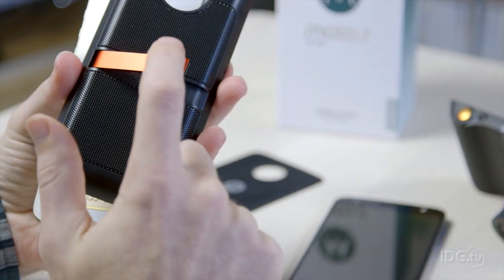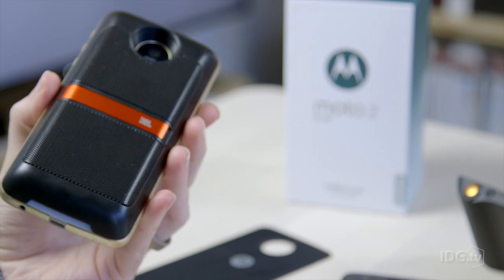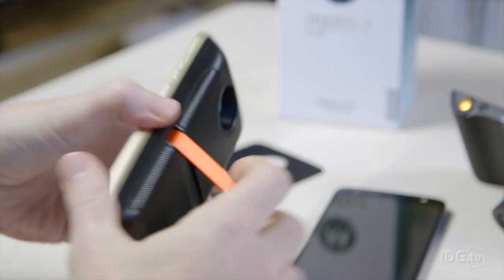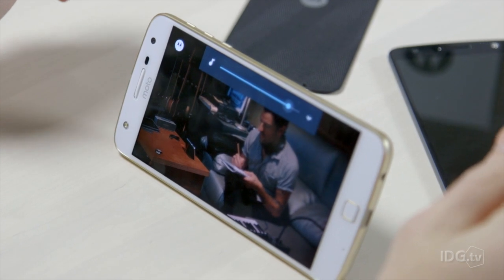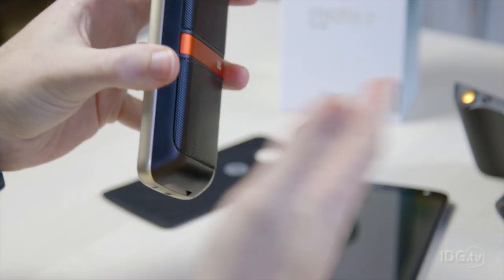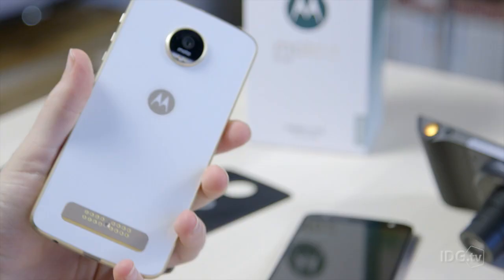Picking up one of the accessories — this is the JBL speaker, which you can pick up for £69. You literally just snap the two together and you're ready to go; there's no Bluetooth pairing or anything like that. It has a handy kickstand so you can watch films, although the sound comes out the back. Anytime you don't want the accessory on the phone, you just pop it off and put it in your bag.